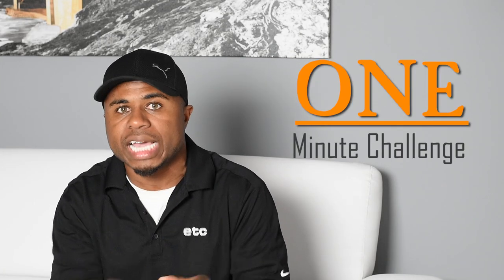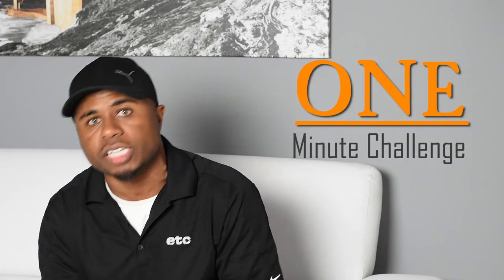So I get a ton of questions asked — do I do this for a full-time job? And the answer to that is no. And that's why we're launching a new series, because I don't always have enough time to put in and always make videos on a consistent basis. And this is why I'm launching the One Minute Challenge as a way to get you even more content.